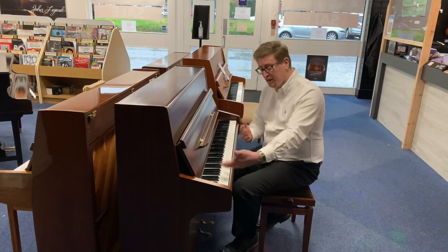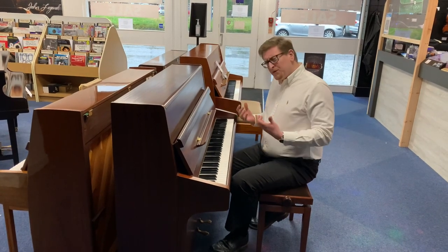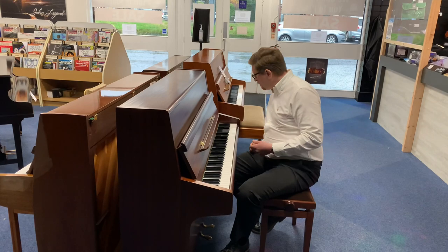Lovely tone there from the treble to the bass end. It really is a nice — I would say bright — it's got a nice bright tone to it. It really has, really beautiful. I hope the camera's picking that up as best it can.